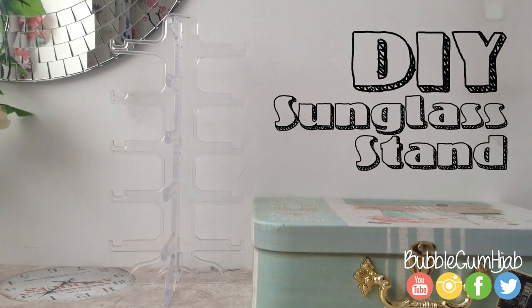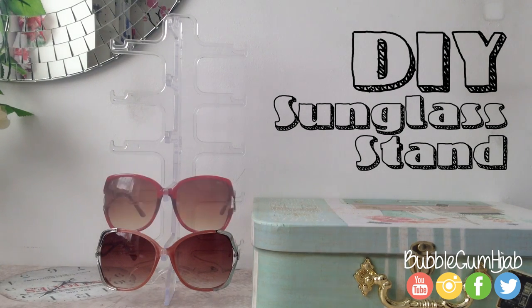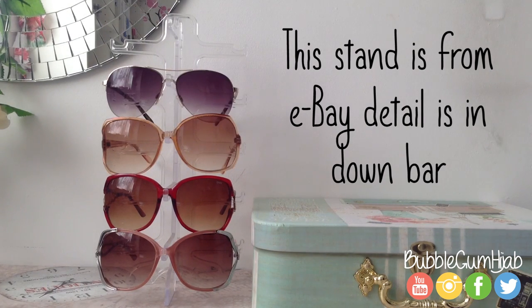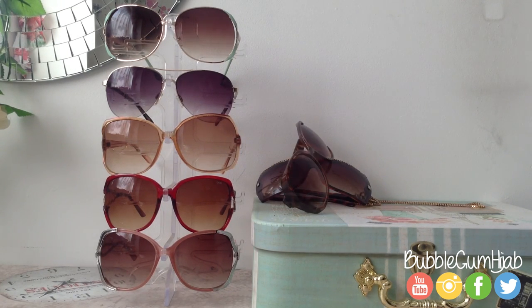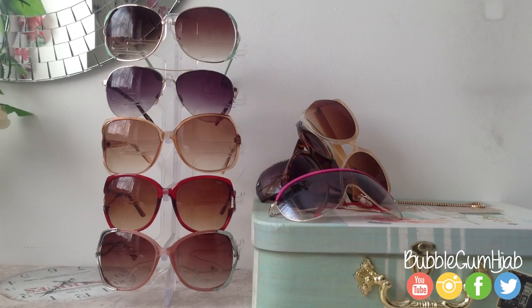Hi guys, it's summer again and I have got all my sunglasses out — I usually keep them in storage boxes in the winter. During the summer I like to showcase them, although this stand is brilliant for keeping my sunglasses, it actually isn't enough space because I've got way too many. I also find that this stand takes up quite some space on my desk, so I thought I'd do a DIY on how to store your sunglasses today.